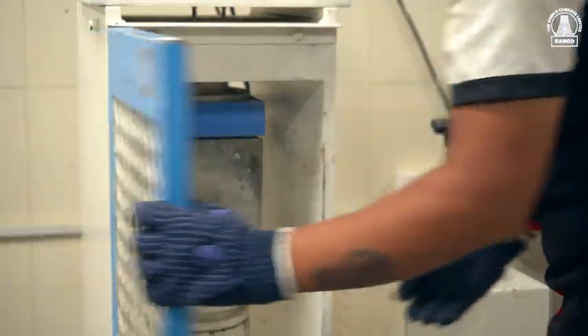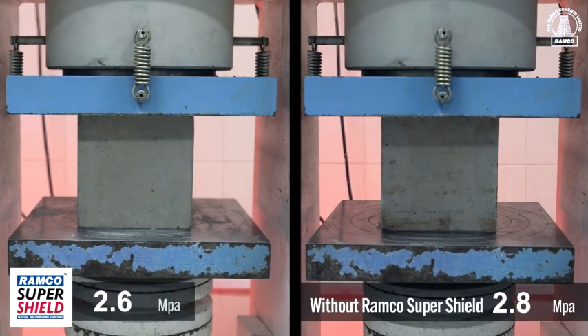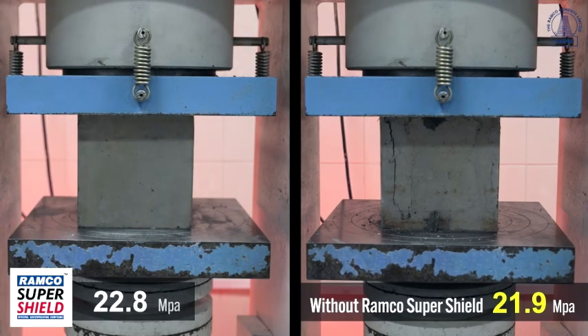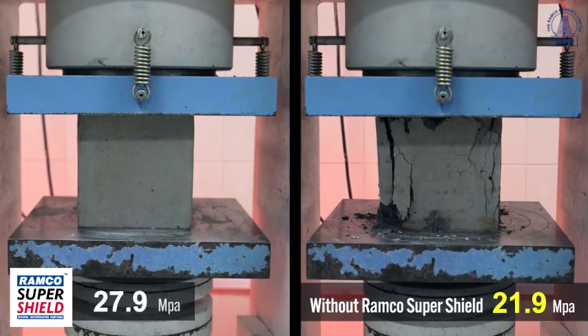Next, let's examine the compressive strength test results. After 28 days of curing, the results speak for themselves — concrete cubes made with Ramco SuperShield exhibit significantly higher strength compared to regular concrete cubes.